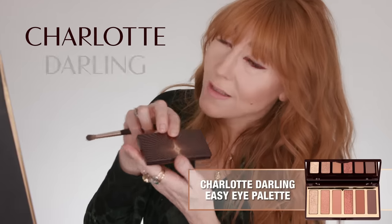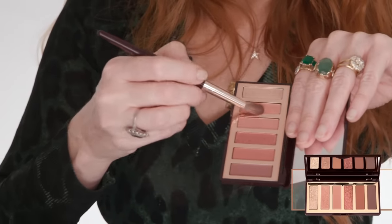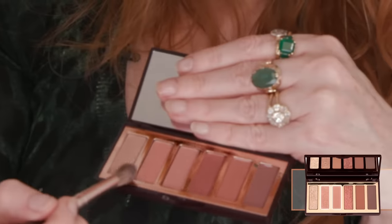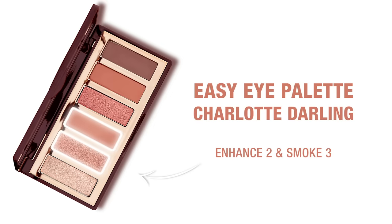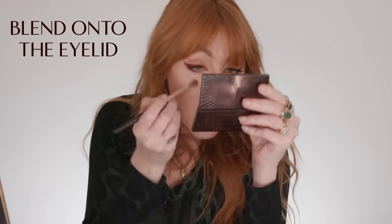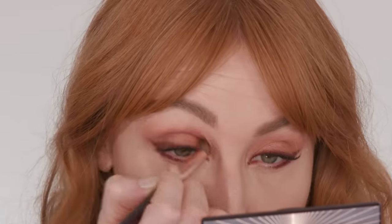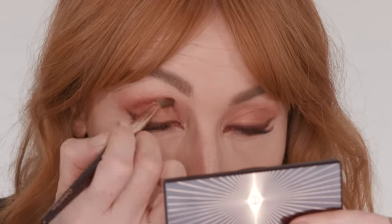Darlings, now I'm going to use my Charlotte Darlings palette — yes, named after myself. I'm using these two colours, the Prime and Smoke — Prime Enhanced Smoke — as a base for the eye. Backwards and forwards, all over the eye, into the socket. Super, super easy. Taking my blender brush and nestling it into the socket — they just glide onto your eyes.